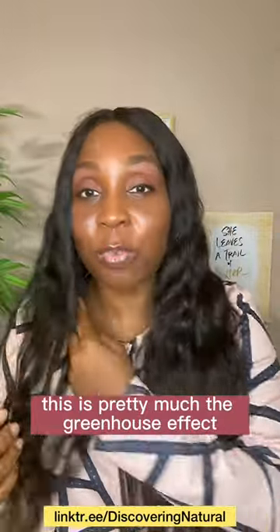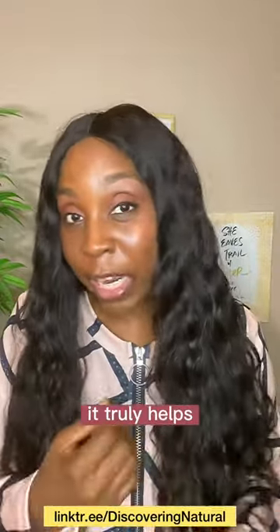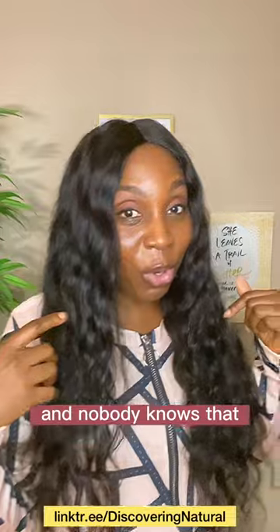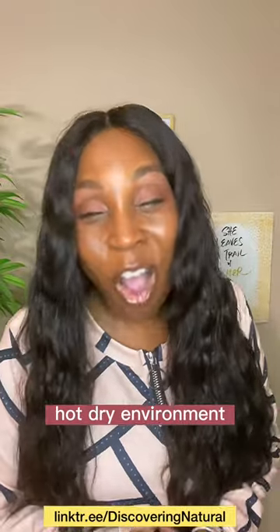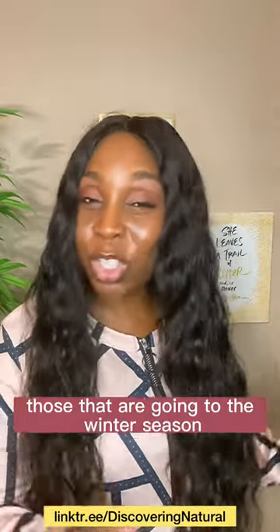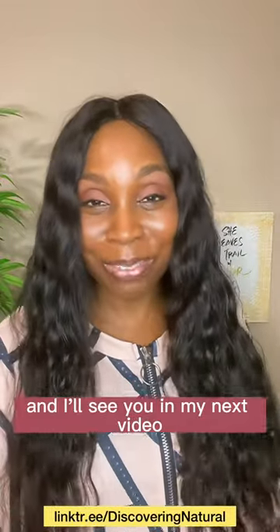This is pretty much the greenhouse effect. You can do it wearing a bonnet, a turban, whatever — it really helps. If you've done this before, let me know in the comments how you do yours. I'm going out today and nobody knows I'm keeping my hair moisturized. This is especially good for people that live in hot, dry environments, and it will be very good for you in the winter season too. Give it a try, and please don't forget to follow this page. Thank you so much and I'll see you in my next video!